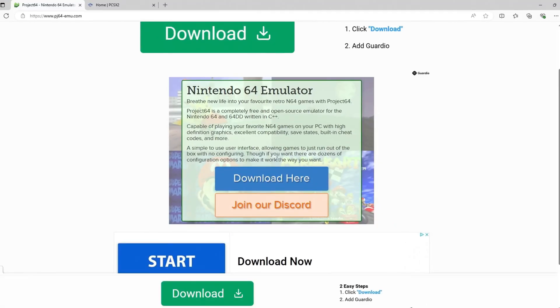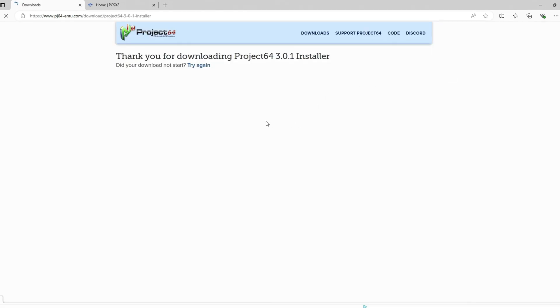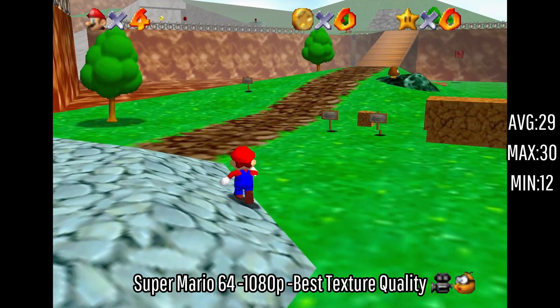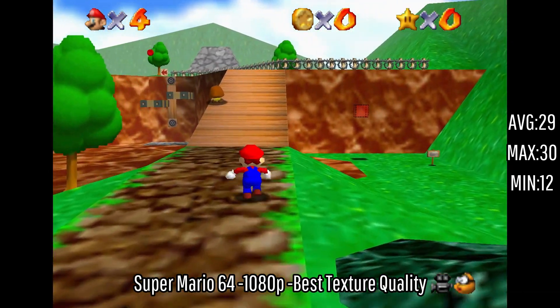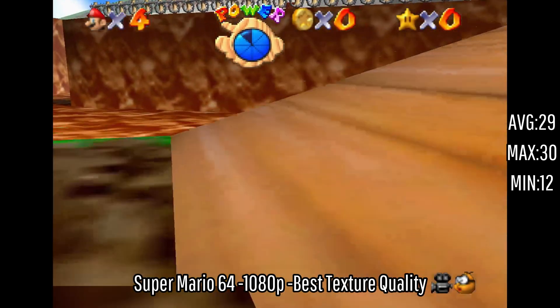The next emulator I downloaded was Project 64, to run Nintendo 64 games. I didn't really have any issues downloading it or getting my games onto it — probably because I was watching a tutorial the entire way through. Now that we have the emulator downloaded, let's load up the hard drive with totally legitimate copies of games. The first game is Super Mario 64 running at 1080p with the best texture quality. We're getting an average of 29 FPS with a maximum of 30 — it was capped — and a minimum of 12.